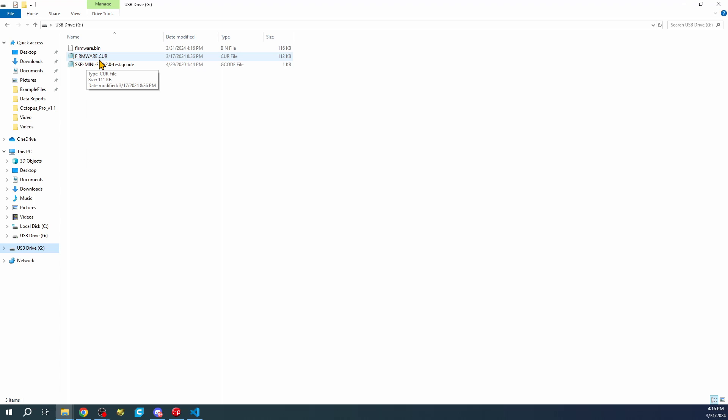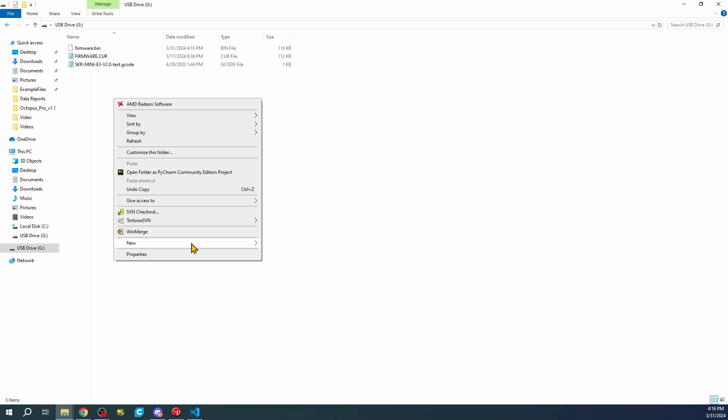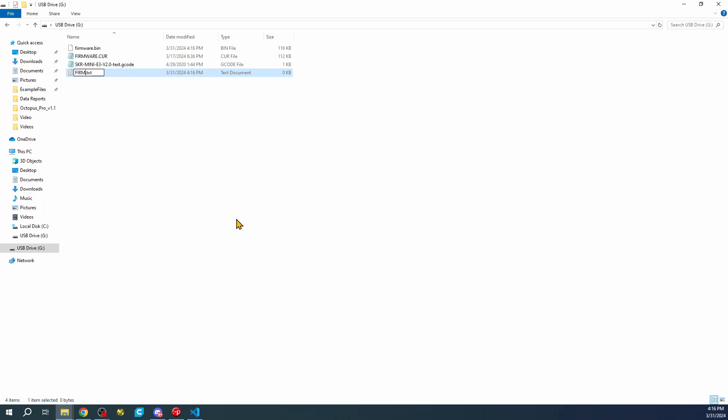Inside File Explorer we have our G drive, which is the drive we're using to load the build. I'll right-click and send it to the G drive - you can see it says firmware.bin. I have to explain that if you don't have a 'firmware.cur' in all capital letters, sometimes there'll be an issue with the firmware load when you first get the board. To create it if it doesn't exist, go to New Text Document and name it firmware.cur.